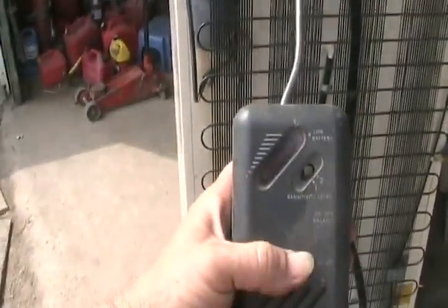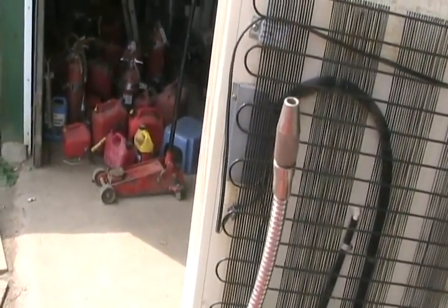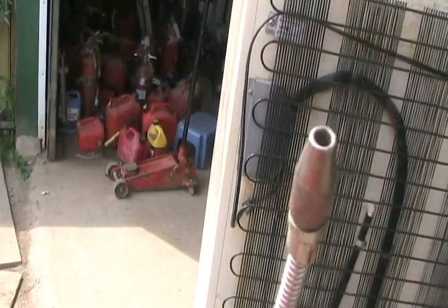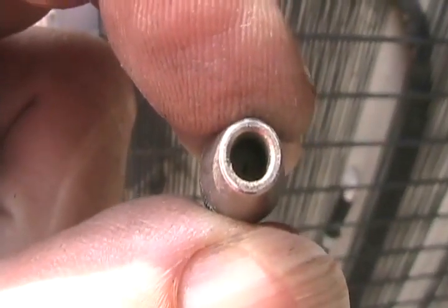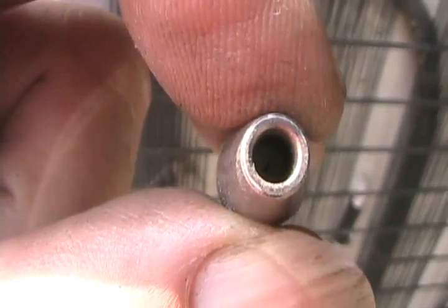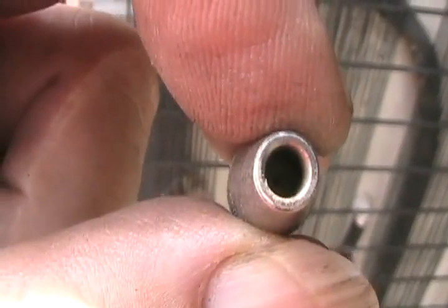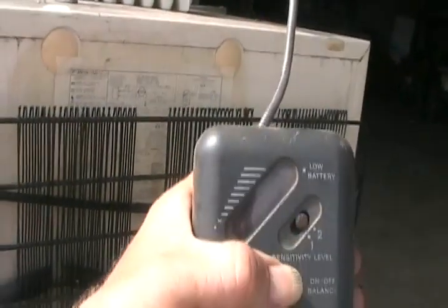There are things called Freon leak detectors that have a few thousand volts at the tip, which charges molecules and measures the resistance in the air between a pin-prick center electrode and the outer edge. Inside, there's a high-voltage corona — a few thousand volts trying to create a small spark that can't quite jump the gap. When Freon gets in there, the molecules become charged, the resistance changes, and the machine measures it. As more Freon is present, more red lights turn on and it ticks faster, like a Geiger counter.